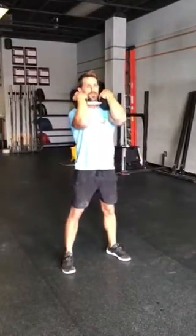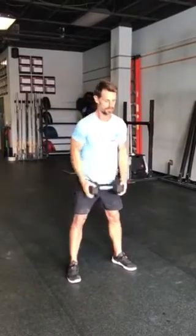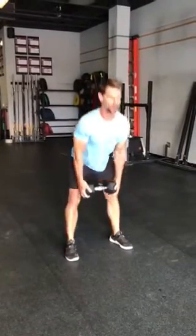If this is an uncomfortable position or your dumbbell or bag is too heavy, you can bring it down to this position. Lock your arms out. Again, slight bend in the knee, pushing the hips back and coming up.